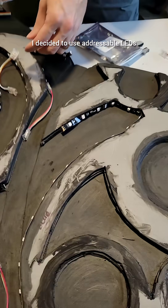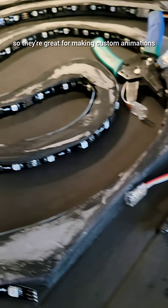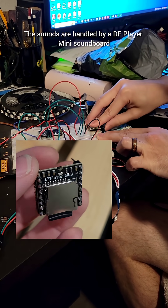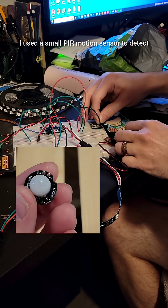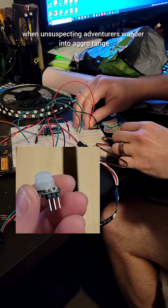For the lights, I decided to use addressable LEDs. Each pixel can be controlled individually, so they're great for making custom animations. The sounds are handled by a DF Player Mini soundboard — these are cheap and simple to use, so they were a great fit for this project. I used a small PIR motion sensor to detect when unsuspecting adventurers wander into aggro range.